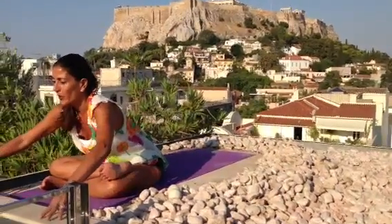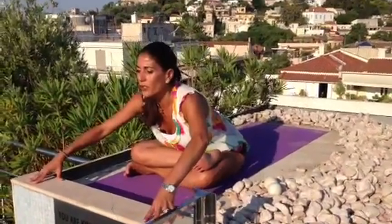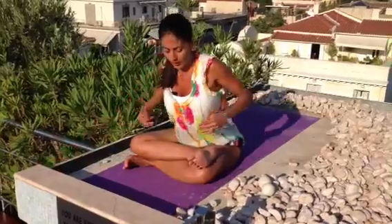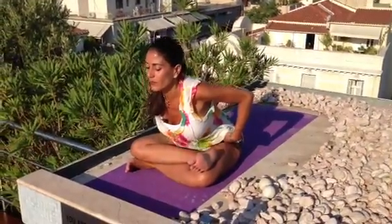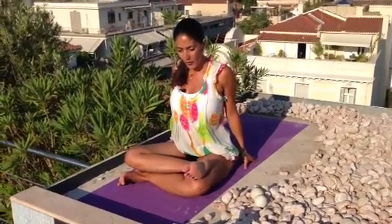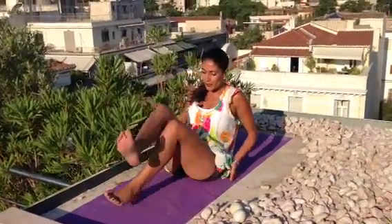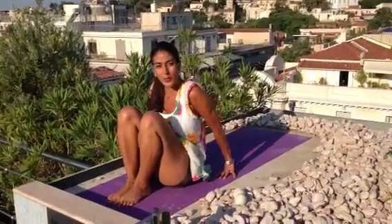And then you can take it forward, chest open. So your fold is not coming from the middle of the back; the fold is coming right from your hinges, from your hip crest. You can stay as long as you feel comfortable, but I would keep it for at least a minute. From here we're going to go into plow — a little bit more challenging.